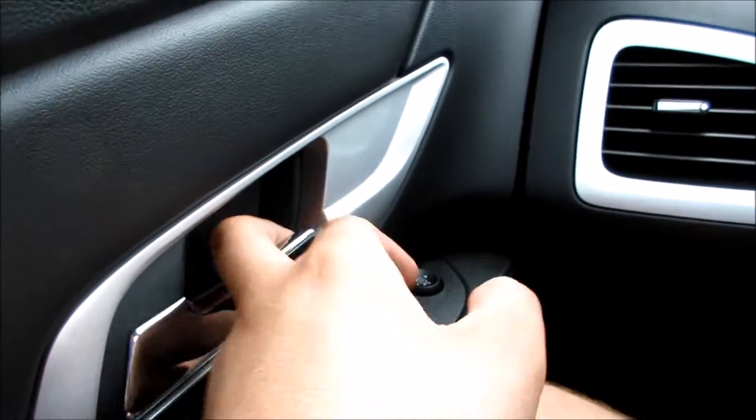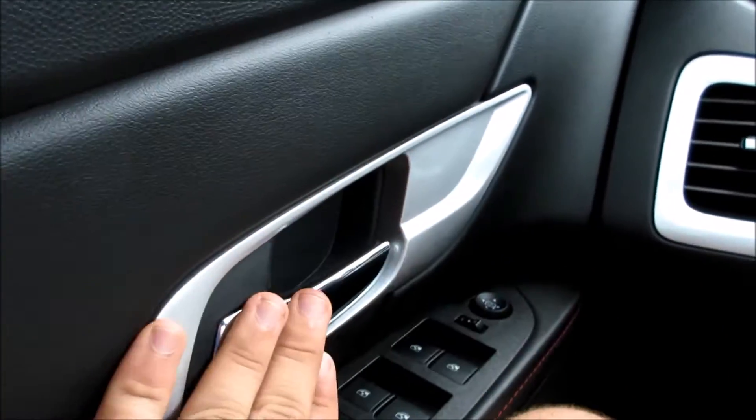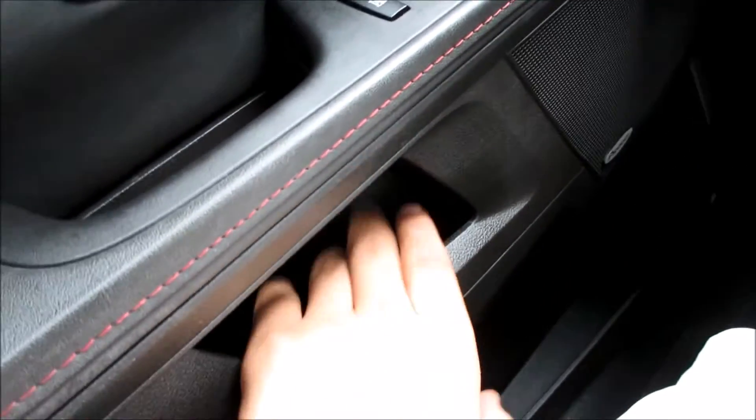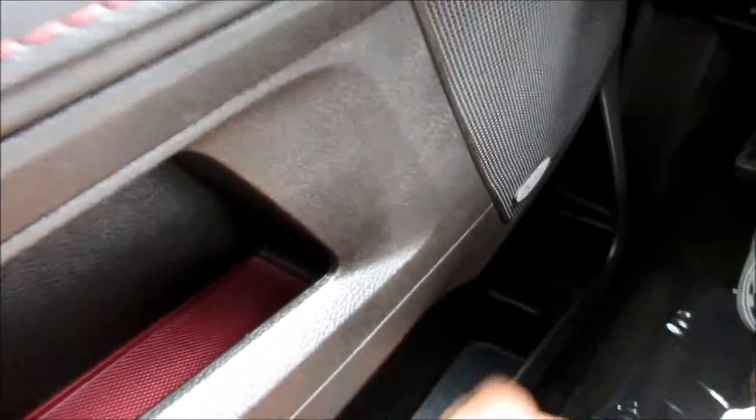You do have your power mirrors and your power locks, your chrome door handle and your painted plastic trim around some of the interior pieces. Down here you do have another little storage pocket. This one does have the premium Pioneer audio system, and down here you have your main storage. It does have a full power driver's seat and your hood release down there.